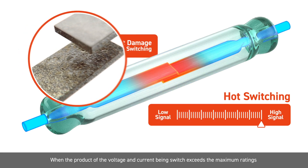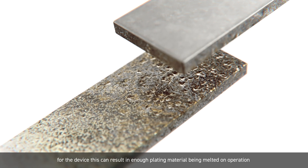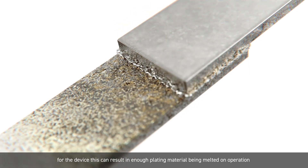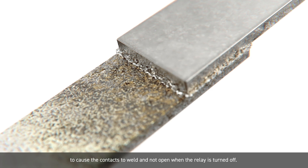When the product of the voltage and current being switched exceeds the maximum ratings for the device, this can result in enough plating material being melted on operation to cause the contacts to weld and not open when the relay is turned off.